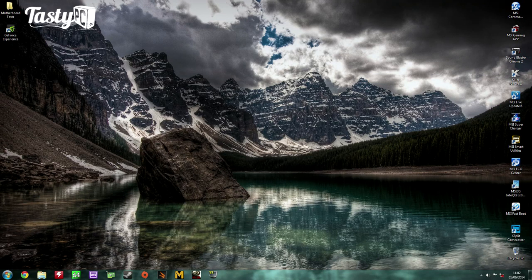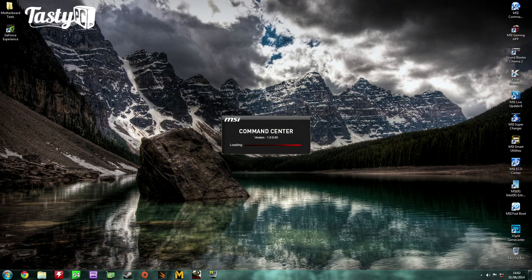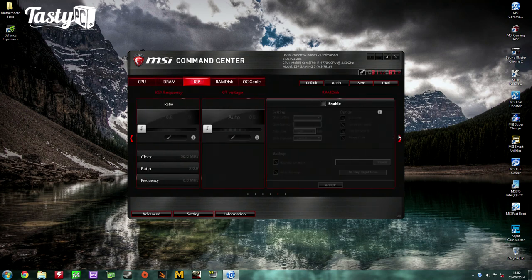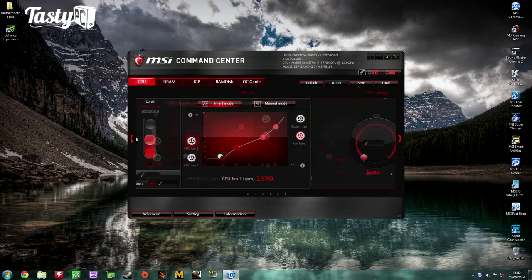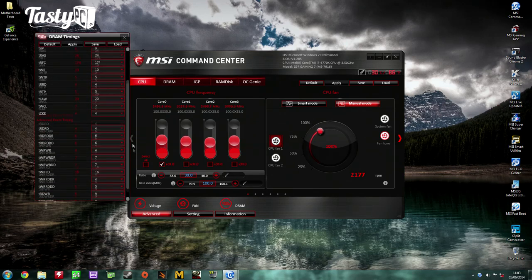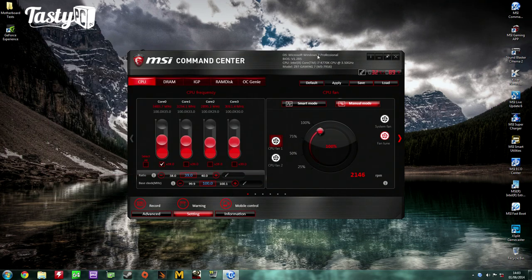The Z97 Gaming 7 comes with a 6-month XSplit Premium license. The MSI Command Center software allows you to adjust and monitor CPU frequency and voltage, DRAM frequency and voltage, and integrated GPU frequency and voltage. It lets you create a RAM disk, enable OC Genie auto-overclock, control fans with a fan curve or dial, manage memory timings, monitor temps and volts, and even control Command Center from a mobile device.